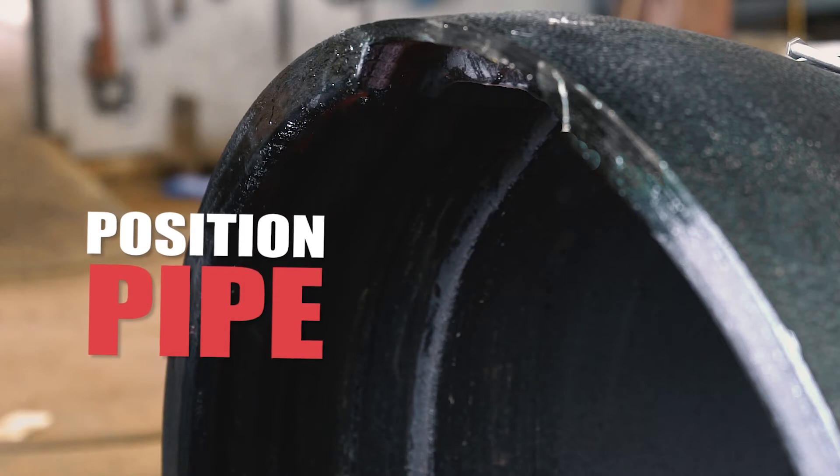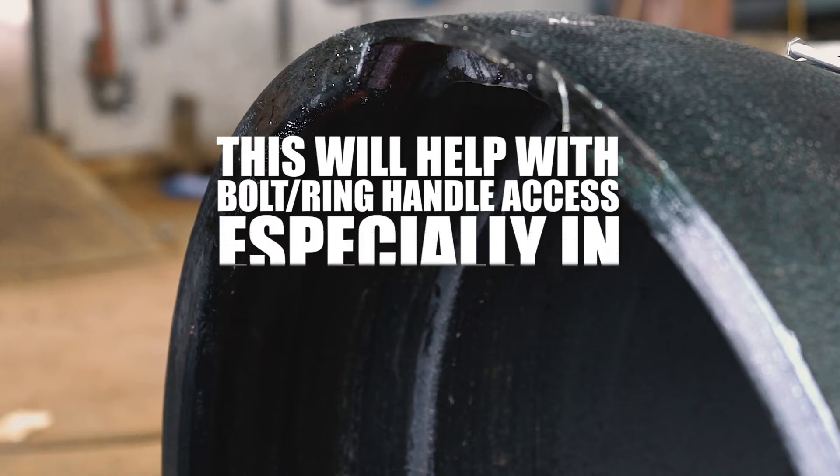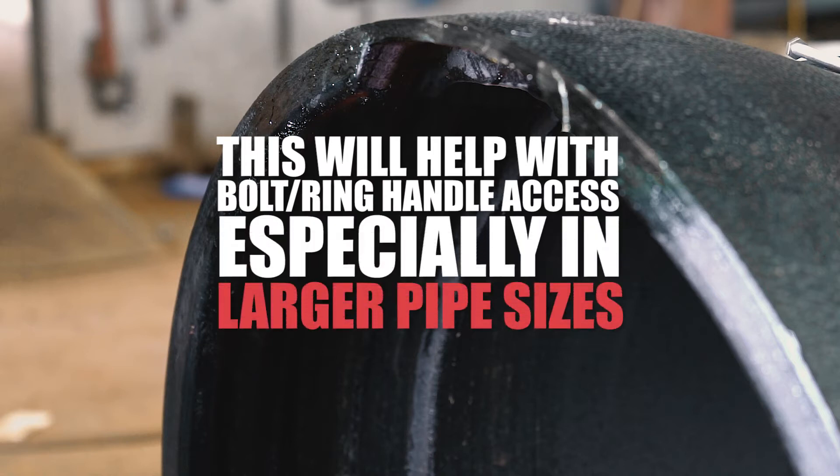Position the pipe so that the slot in the bell is in a 10 to 2 o'clock location. This will help with bolt ring handle access, especially in larger pipe sizes.